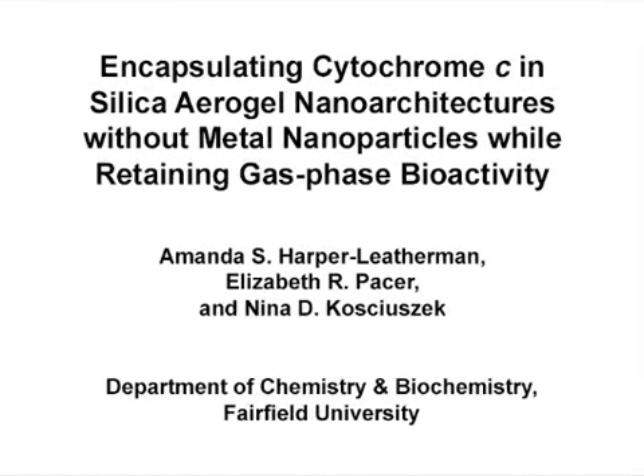The overall goal of this procedure is to encapsulate cytochrome C in silica sol-gels, to supercritically process these gels to form bio-aerogels, and to use these bio-aerogels to rapidly recognize nitric oxide through a gas-phase reaction.